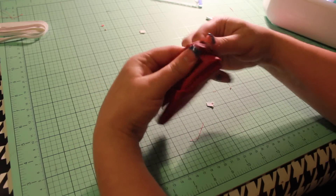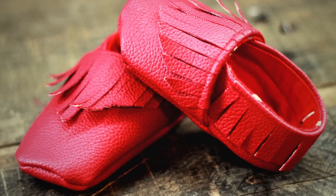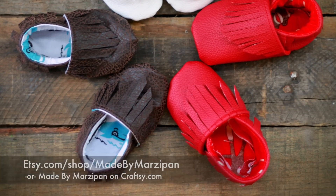Repeat the previous steps to make the second moccasin. If you're interested in purchasing this sewing pattern, please visit my Etsy shop or my Craftsy shop. For hundreds more crafting tutorials, visit my website at MadeByMarzipan.com.